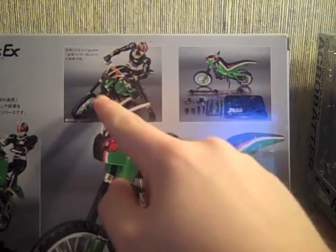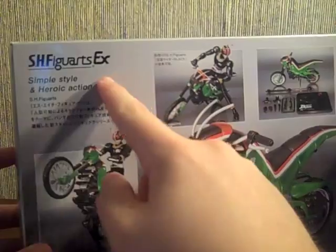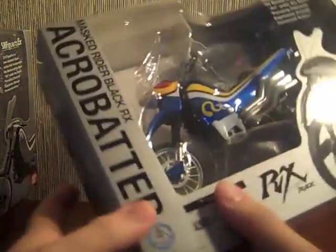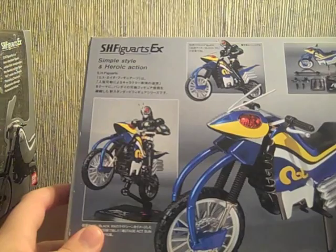Everything that comes in the package: Black with the bike, Battlehopper right here — SH Figuarts EX. These packages are huge and they didn't need to be; this is the same size as Machine Tornado's package, and that one actually needed it. Acrobatter's box is basically the same thing: Acrobatter, RX logo, Bandai Premium Shop, Masked Rider Black RX, Acrobatter — another huge box. Pretty much the same style, except in this one he's flying instead.